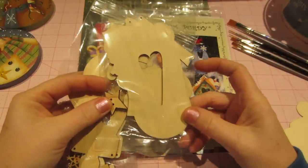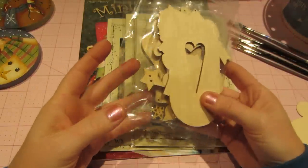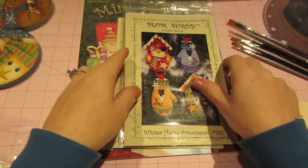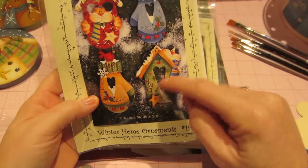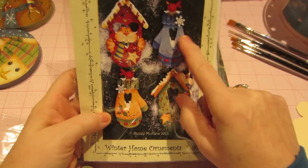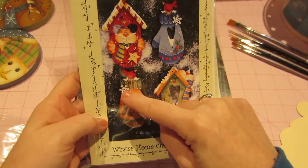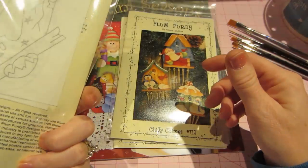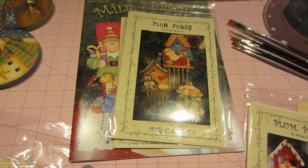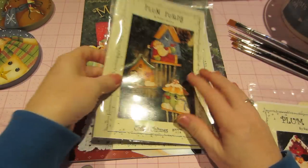I got a couple of ornaments — they were just a little more intricate in the cuts so I figured I'd get those. These little houses had a hole cut in them and they come with a little star and a little snowflake as accessories. Just super cute. I think the pattern packets are around eight to nine dollars a piece.